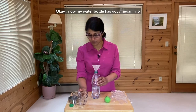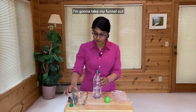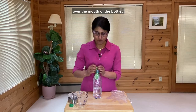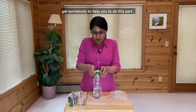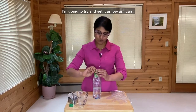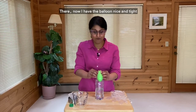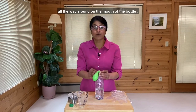My water bottle now has a cup of vinegar in it. I'm going to take my funnel out and now comes the fun part. I'm going to get this balloon over the mouth of the bottle — and if you can't do this, get somebody to help you. I'm going to try and get it as low as I can. There — now I have the balloon nice and tight all the way around on the mouth of the bottle.